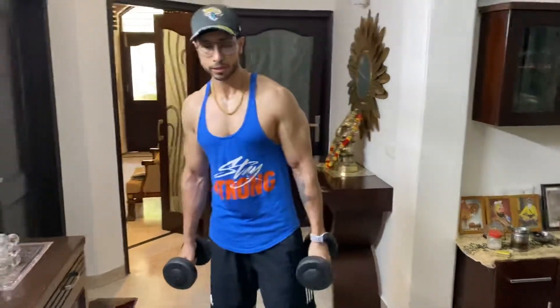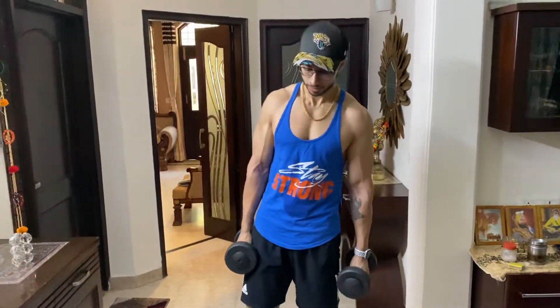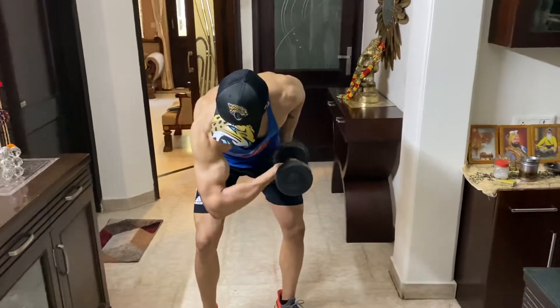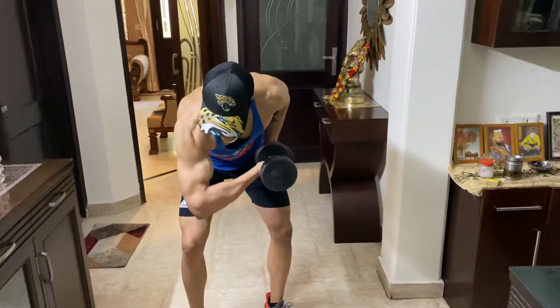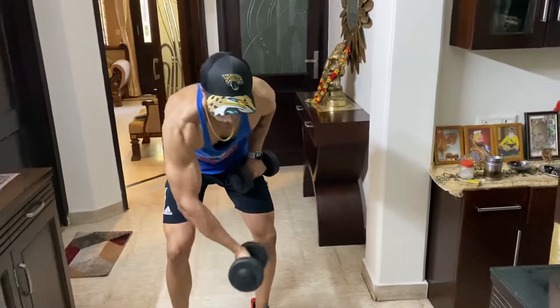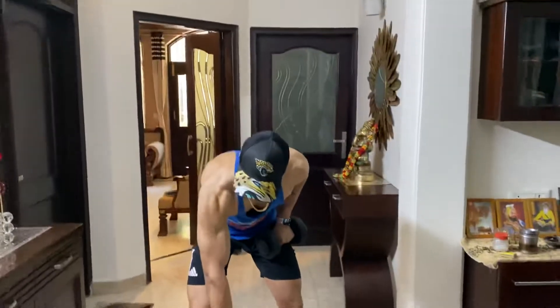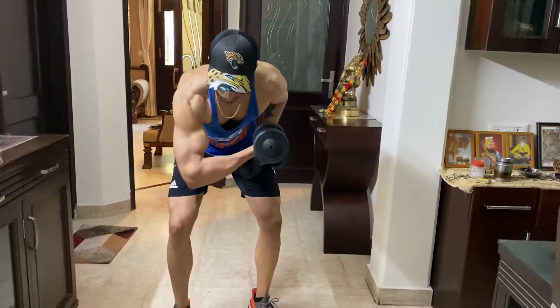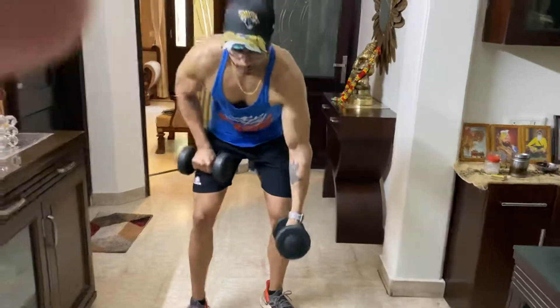This is how you're gonna perform it. The fourth one is standing dumbbell concentration curls — very easy. You have to perform 10 to 12 reps, nice and slow. Hold at the top for a second or two if you can.